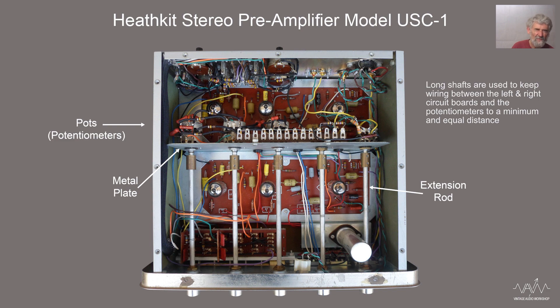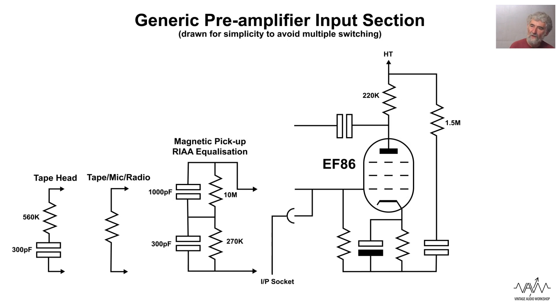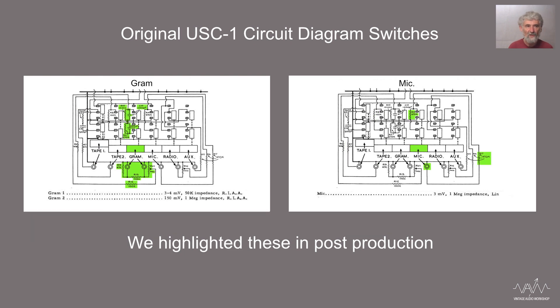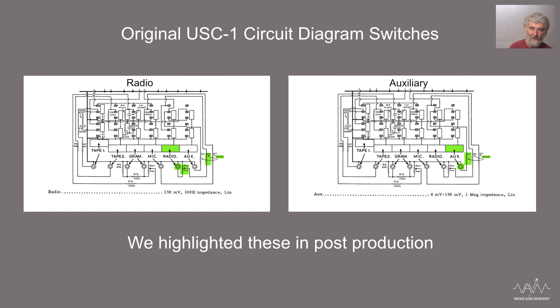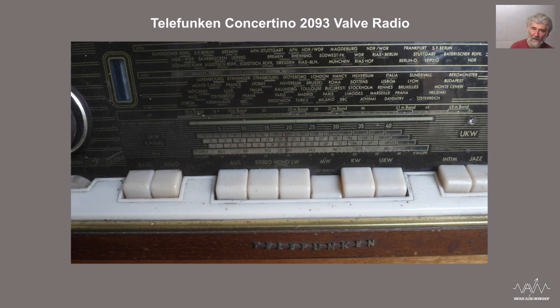Push buttons are very convenient to use but it's much harder to understand the wiring, which is why in my description of the stereo unit I used a generic drawing that I did rather than the original circuit. The original circuit has lots and lots of crossed wires and it's very difficult to follow when you're a professional trying to service it. This is true of radios as well - many German radios have push buttons for waveband selection and tone selection. They're very functional, easy to use, but they are not fun from a service point of view. A rotary is so much simpler.